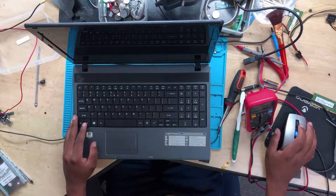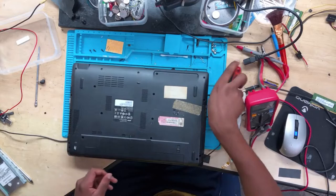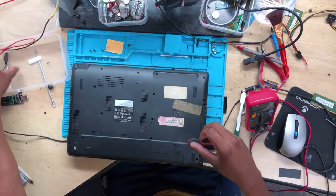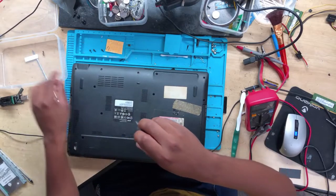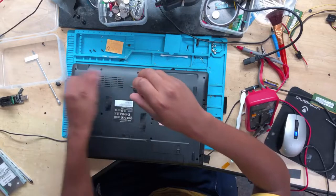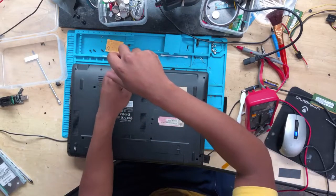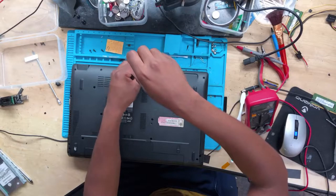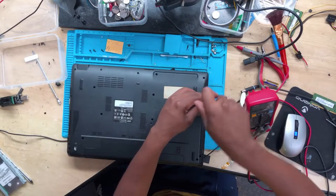Hello guys — namaste, bonjour. We have an ASUS laptop right in front of me. What happened on this machine: it's not turning on the moment you connect a charger. The charging light goes off, so it means there's a short on the 19 volts — the 19 volts is shorted to ground. The machine is not turning on at all, not charging the battery, not doing anything.